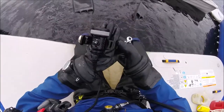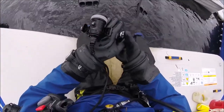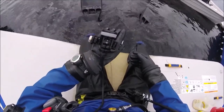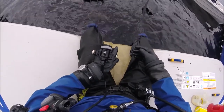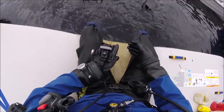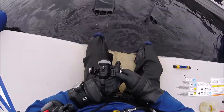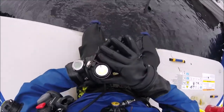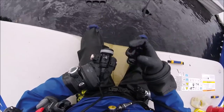Alright guys, I used my OrcaTorch D620 one more time. It was a big help when we were doing the anchors. It was really dark down there and we're only in 12 to 14 feet of water, but it's really silty and the water's tannin-filled. There was some concern as to whether or not I can use this smaller switch with these big gloves on.